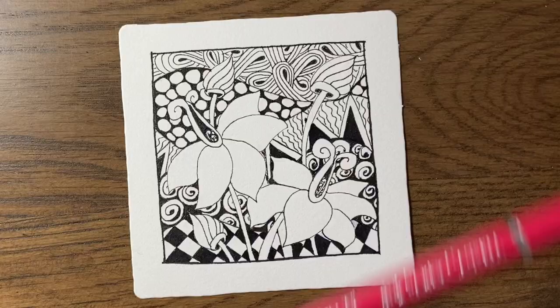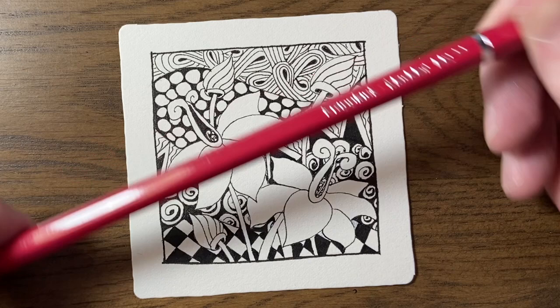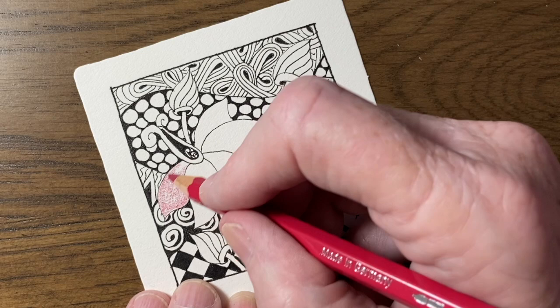To colour the flowers I'm going to start by putting a nice base coat with this colour called Madder, using a medium pressure so that I get a nice even surface.